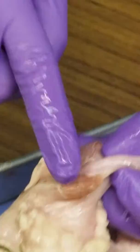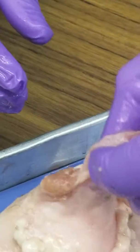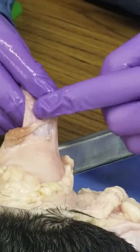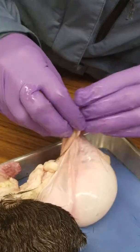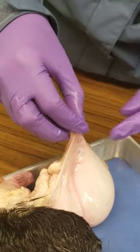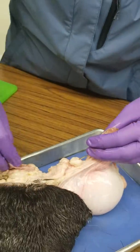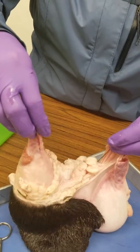That is the cremaster muscle — that structure. And like you said, this whole thing is the spermatic cord, that holds in the vas deferens. As the spermatic cord, you'd have your vas deferens in here. The spermatic cord holds all that — it's all collected in here, all kind of separated, but it's the spermatic cord.